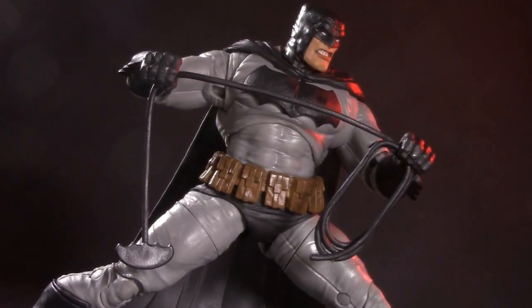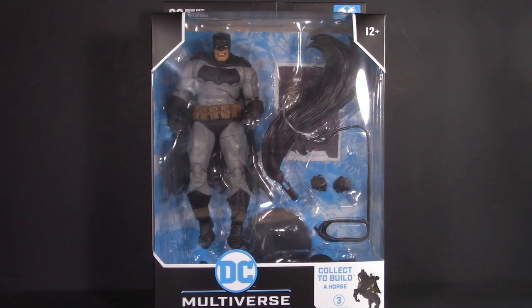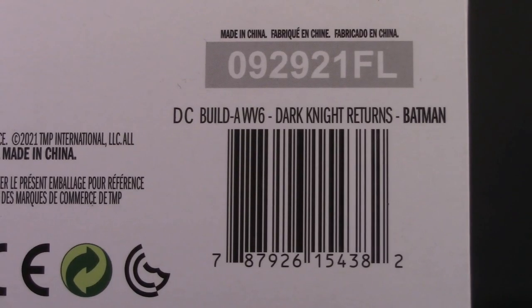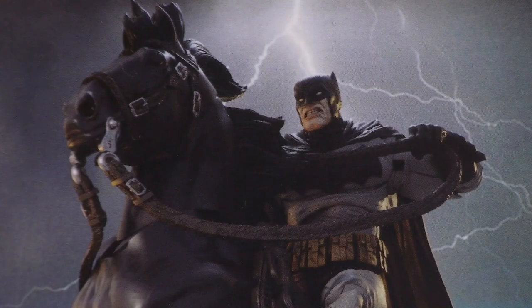Today we're returning to the DC Multiverse Dark Knight Returns wave with the Dark Knight himself. Starting off with packaging — it's an extra wide build-a-box. This time we're collecting to build a horse. Here we have the graphic designer seeing how many times they can put the word Batman on one side of the box. Barcode for those who want it, and on the back of the box we have a nice picture of Batman on the horse. For packaging, I'm giving Dark Knight Returns Batman one whole point.